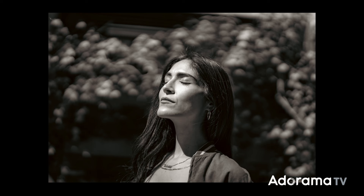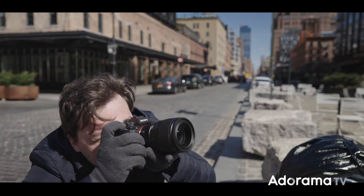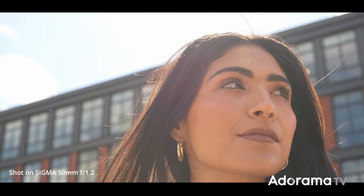Of course I tried to test how beautiful and creamy the bokeh was. I also had to shoot handheld video. I also tried to shoot directly into the sun and see how the lens would handle flare.